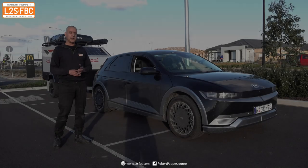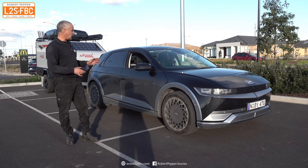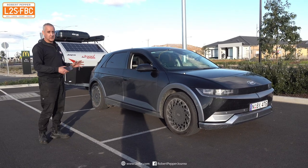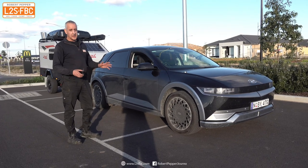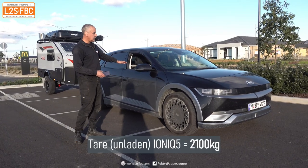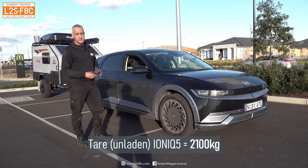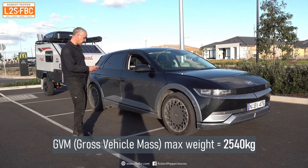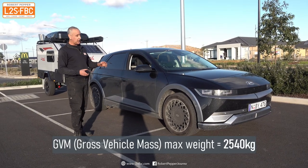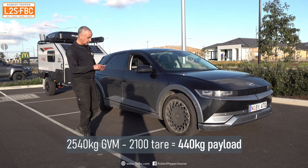You can't tow any trailer unless you set up the weights correctly, so I'm going to go through the weight calculations to make sure this rig is legal. First off is the tare weight — the unladen weight of the vehicle — and that's 2,100 kilograms. The maximum the vehicle is allowed to weigh, the GVM, is 2,540 kilograms, which means we've got a payload of 440 kilograms.